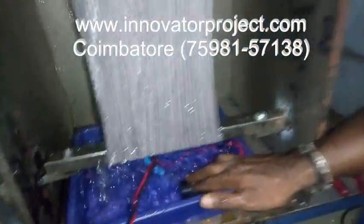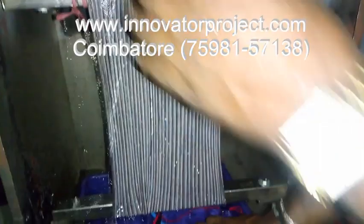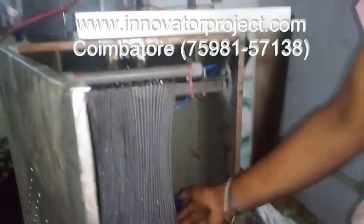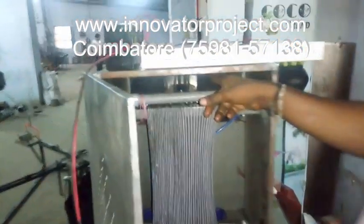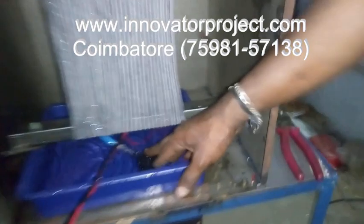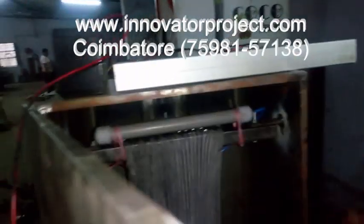So this is the solar air cooler, operated by a 12 volt battery. The water is sucked and dropped through the channel. The blower is 12 volt, 90 watts, 3000 RPM — a vacuum blower. This is the water pump — it sucks the water.